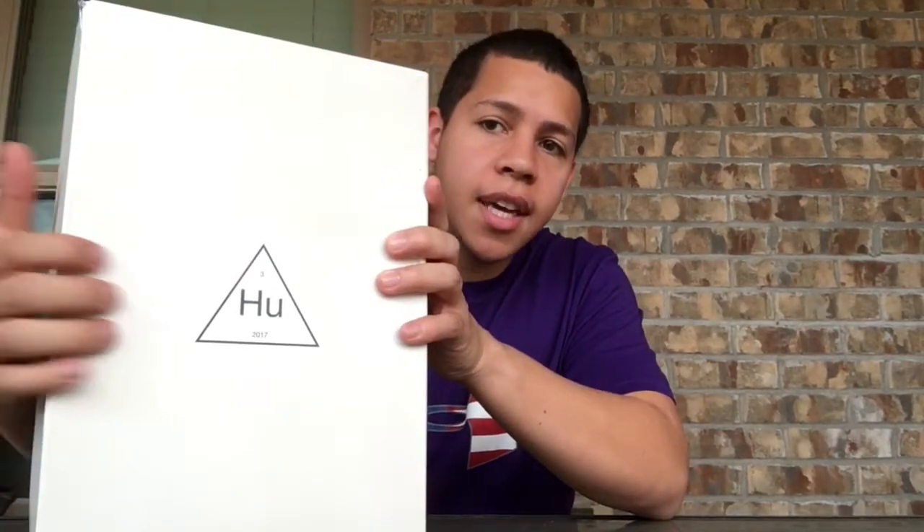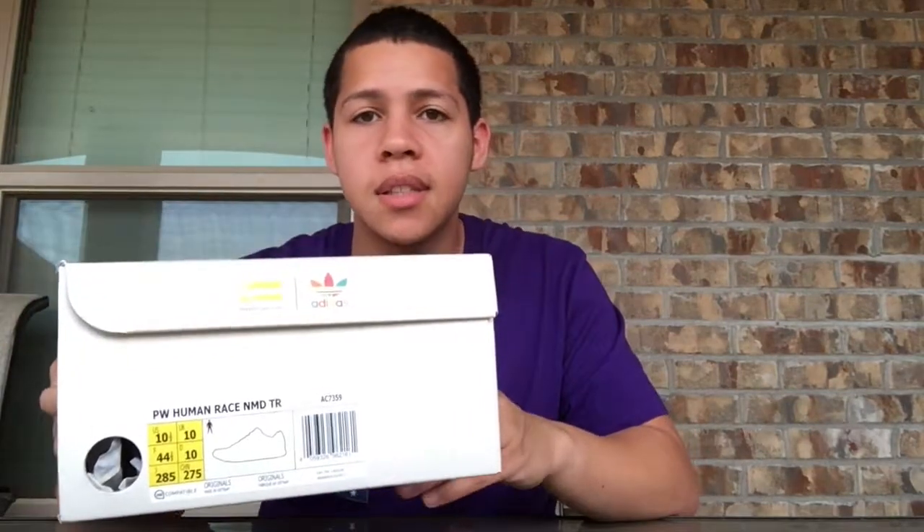Hey guys, what is up, Anthony here back with another video. I have another unboxing for you — I ordered another product from StockX. It's a pretty hype shoe, something I've been wanting for a while. Let's just get into it. Right here I have a box with 'HU' on it, so we got some Human Races. I haven't lucked out on a pair in the past — there have been a few other colorways such as red, yellow, black, and I think an orange green, which are all hard to get.